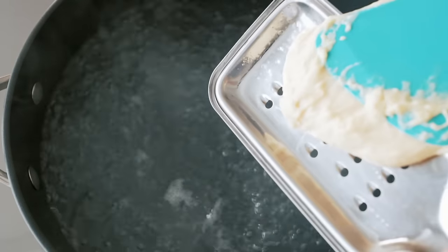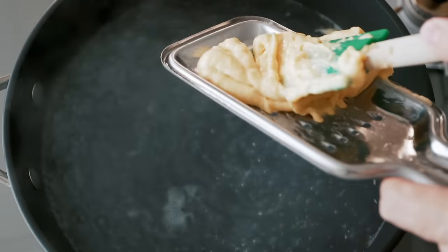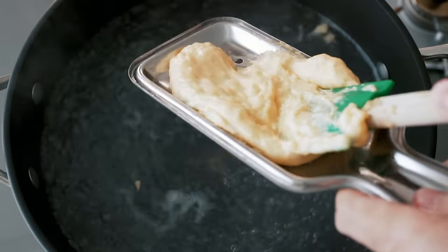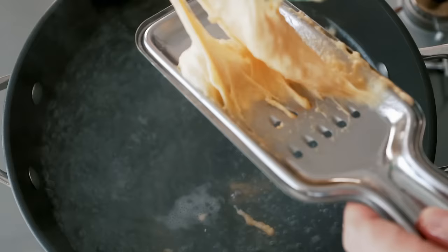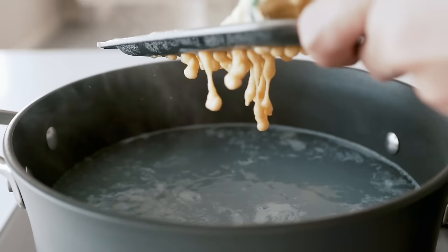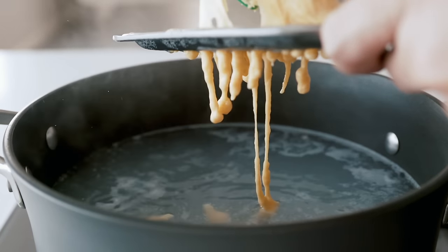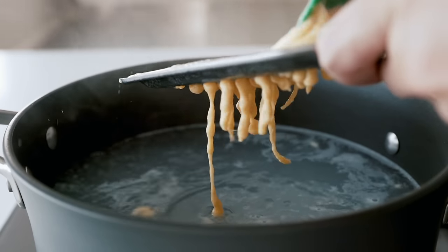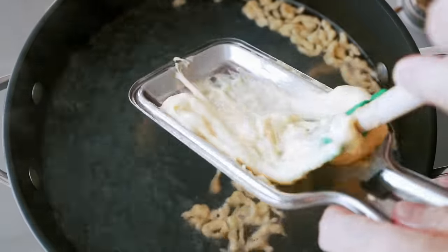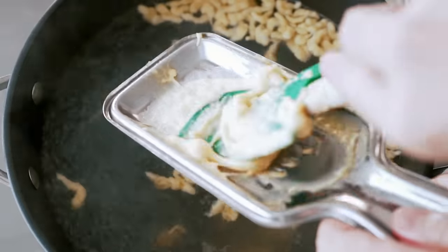Now all we have to do is shape and boil the noketli. There are a couple of ways to do this, but my favorite is to pass the dough through the backside of a cheese grater. I'll use a silicone spatula with firm strokes to get the dough to squeeze out of the holes and drop into the water. There's something super satisfying about making these mini dumplings this way. If you don't have a cheese grater, anything with medium-sized holes like a slotted spoon will work.